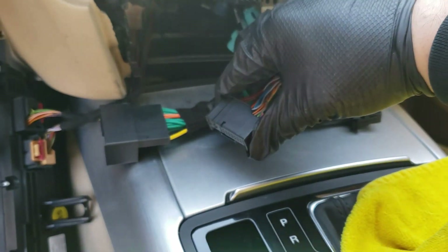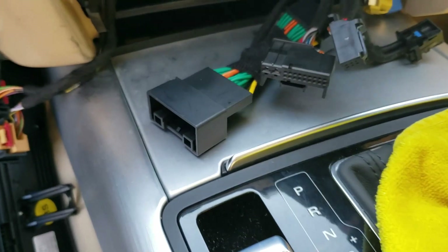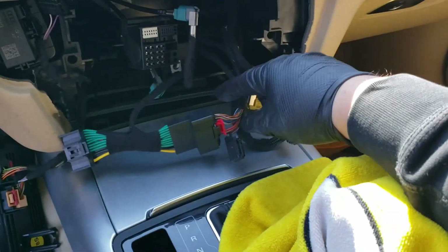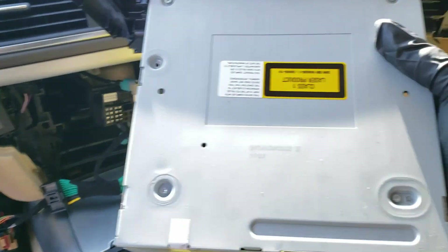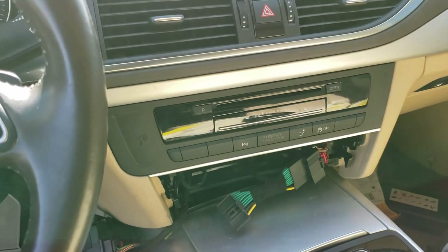Now it's plug-and-play time. Connect the original climate control plug to the bypass female connector here. For the LVDS, look inside carefully — there's a gray wire that leads to the original audio display over here. Connect the male one to the female one. The climate control bypass is connected and the original screen LVDS cable is connected. All you need to do now is arrange the wires and plug the MMI 3G unit back into its place.